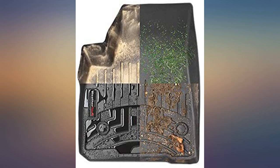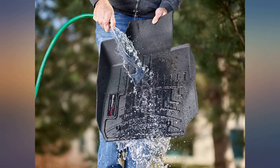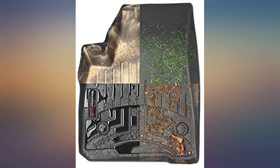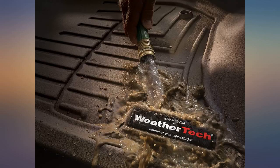The driver side has worn pretty bad under my heels after only about 6 months of use — I feel like they should hold up better. The brown color is not through and through either, which was a disappointment. It's like a rubberized coating over a black plastic rubber layer.